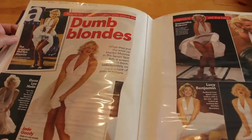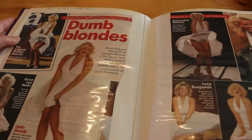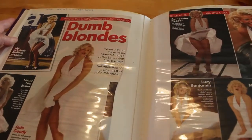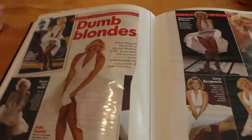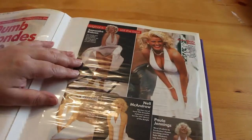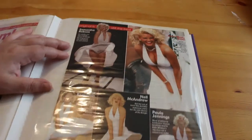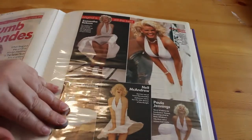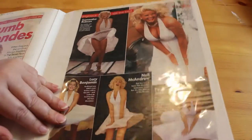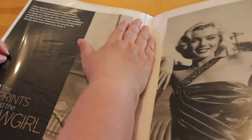Next is Now magazine's A-List from October, and again this is 'Dumb Blondes — the C-list wannabes who prove the original is still the best.' So it's another one about various people dressed up as Marilyn. We've got Jean Lee Noland, Jay Goodie, Samantha Robson who was in The Bill, Anna Nicole, Lucy Benjamin who was in EastEnders, Nel McAndrew, Paula Jennings who was also in EastEnders.